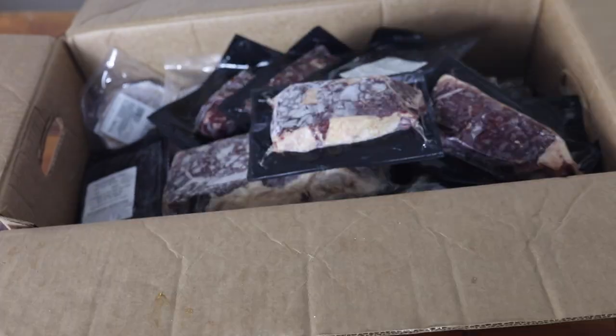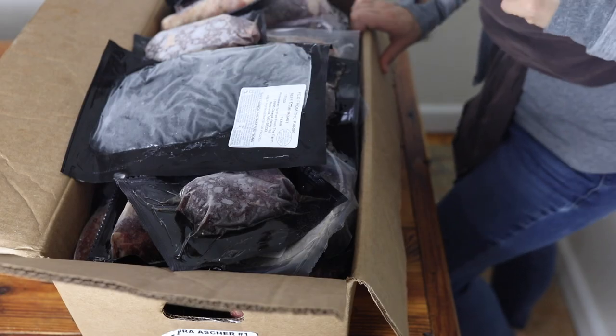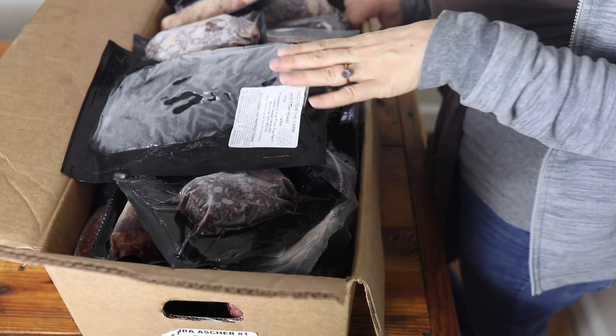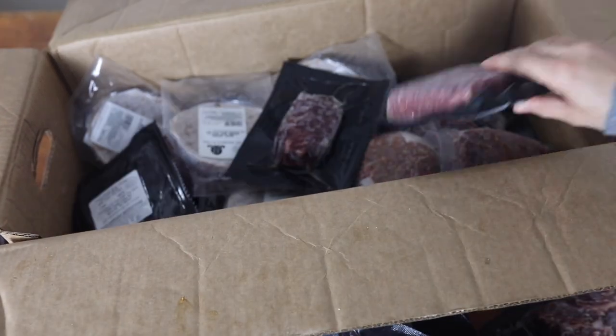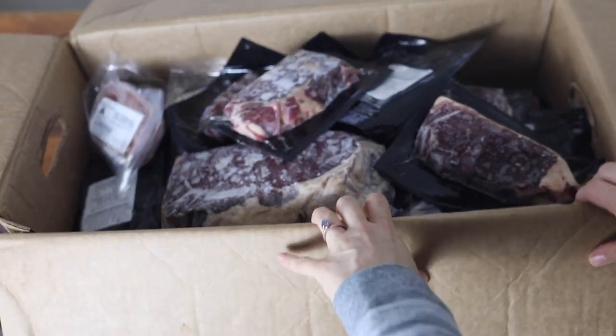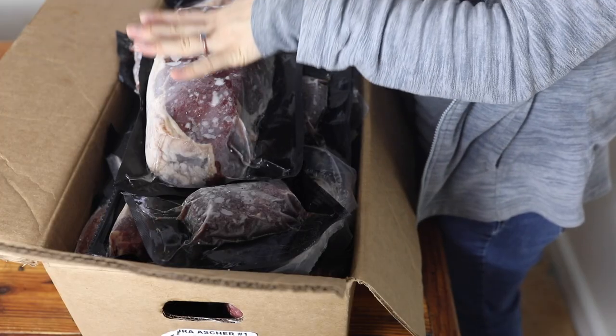Hey Fed from the Farm customers, it's Lisa from the blog farmhouseonboone.com and today I'm going to be unboxing a one-eighth of a grass-fed beef order I recently received. In early December, Fed from the Farm does their annual winter beef sale, due to the abundance of beef in the fall and winter time, and this is their best deal of the year.